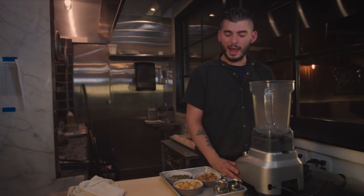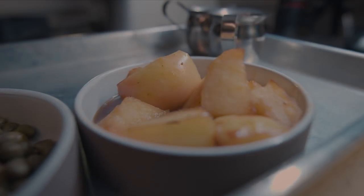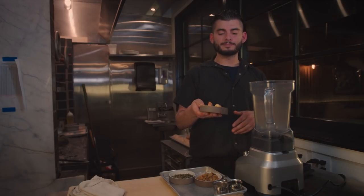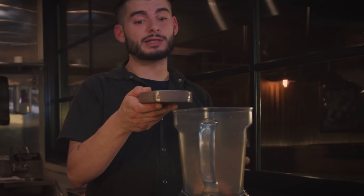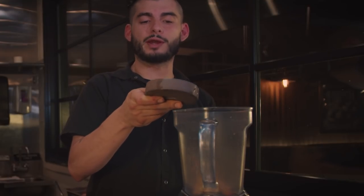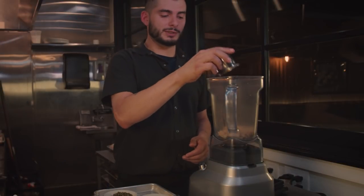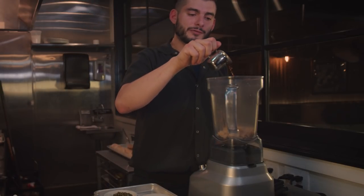For the apple caper raisin emulsion, first I have some seared-off apples — basically local apples cooked in a little bit of butter and some honey. That's going to go in the blender. Then rehydrated raisins, which we take and soak in a little white wine and sugar, and then capers, some brown sugar — because nothing better with apples than sugar — and a little bit of sherry vinegar.